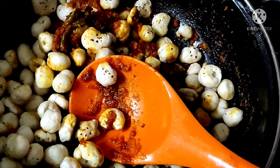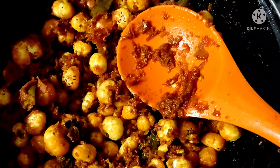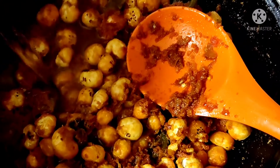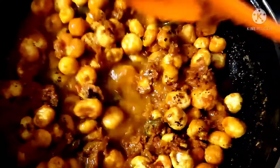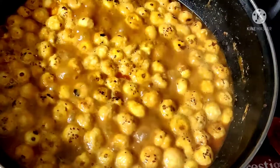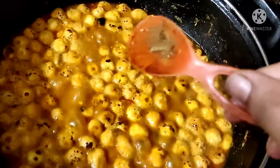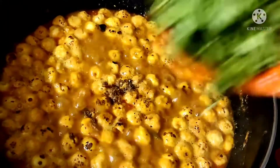Put the cream in the water and add the water.